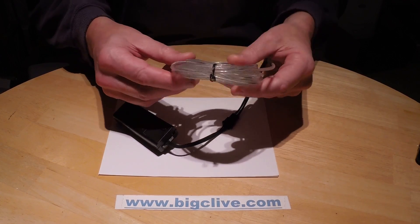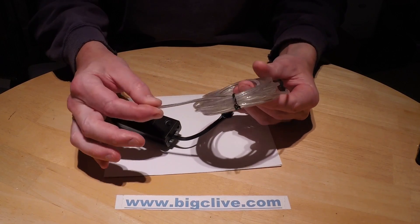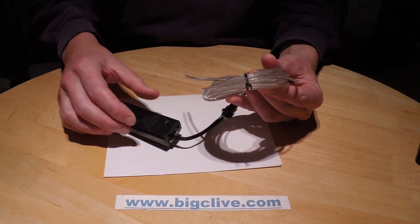Electroluminescent wire. Now, there's nothing new about electroluminescent wire, but this version has an interesting twist to it.